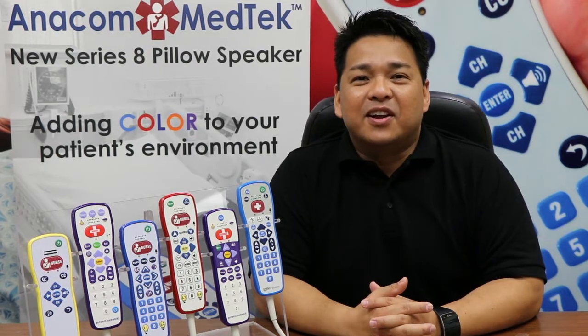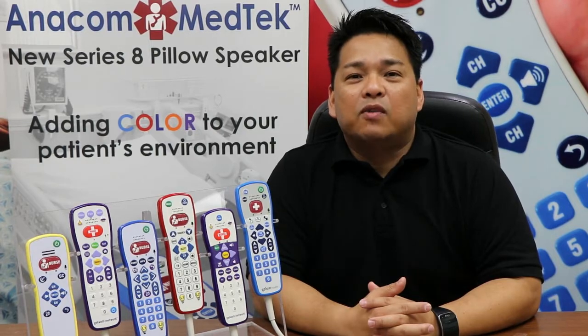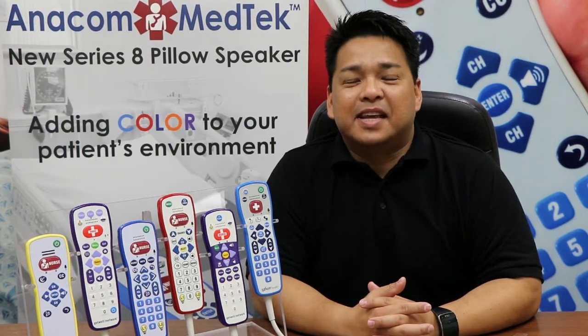Hi, my name is Jay Fajardo, your account manager here at Anacom Medtech. Please allow me to briefly go over some of the advantages of the Series 8 pillow speaker.